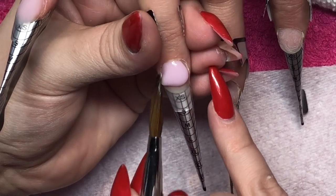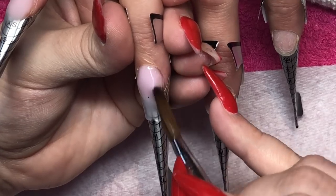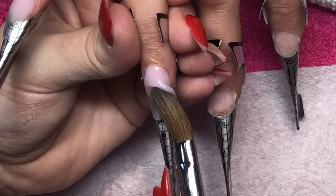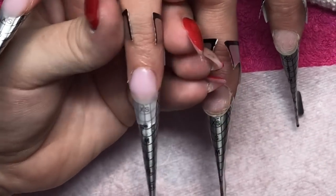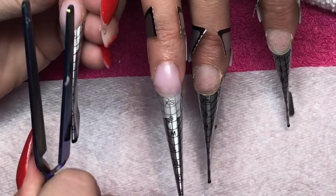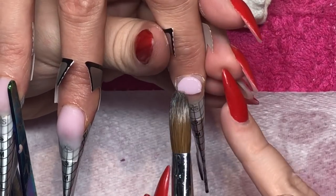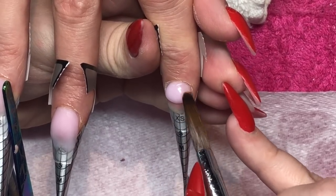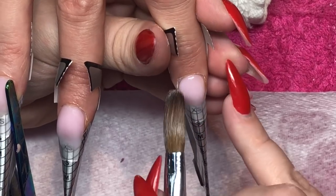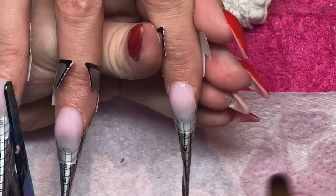I've pinched the forms as well. At the cuticle area I applied a little bit too much of a big bead so I'm just swiping some of that away and blending it down, then going back to pinch that pinky. Pinching is a massive help for wide nails — sometimes I forget to pinch nails in general, but with wide nail beds I always make sure to pinch.